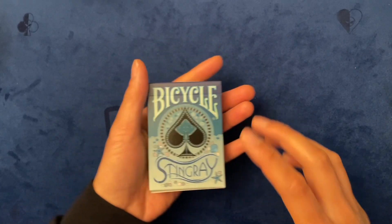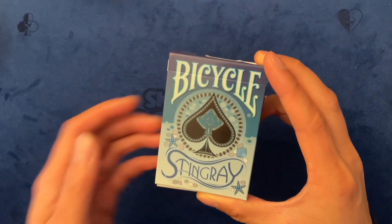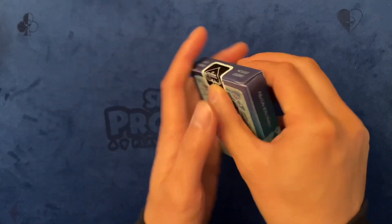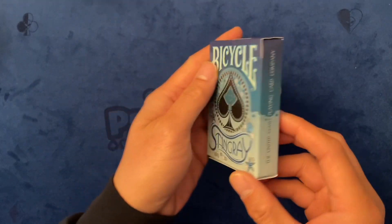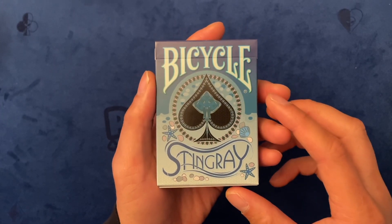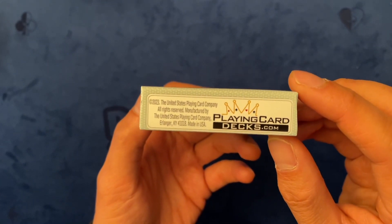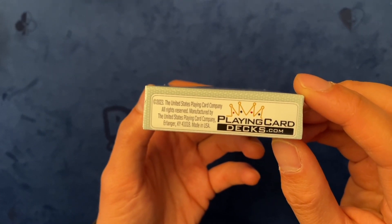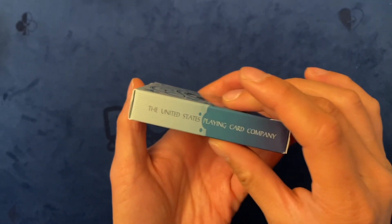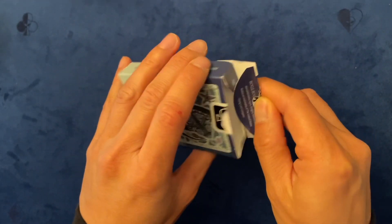Hey, how's it going? Welcome back to ktrix3's channel. Today I'm going to unbox the Stingray bicycle by playingcarddex.com. Check out the tuck box — really, really beautiful. This is the teal version, produced by USPCC, with an air cushion finish.